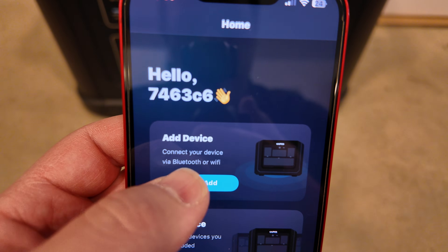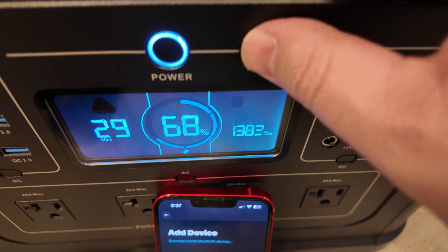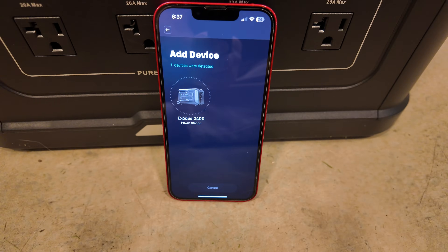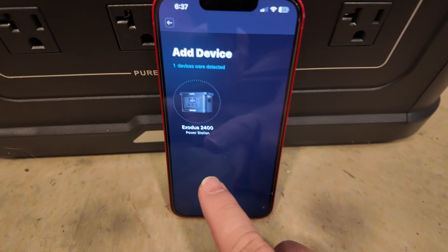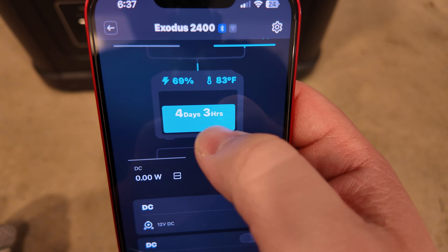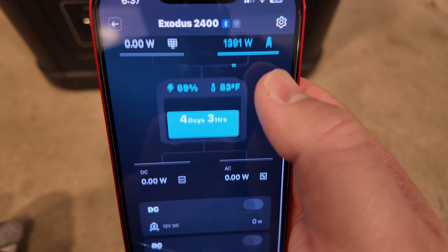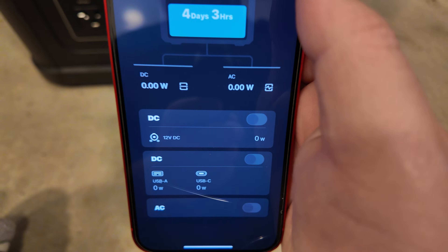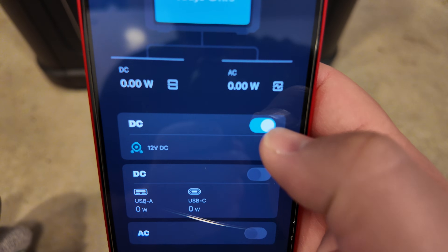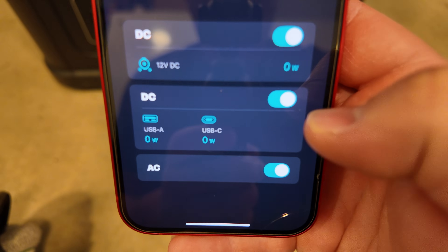In the app, I went ahead and added the device. I turned on the Bluetooth and wireless, and it found it immediately. The app shows solar input, grid input, state of charge, and temperature. It was oddly showing four days and three hours estimated, which isn't right since we're dumping 1,400 watts into it. We can also toggle DC carport, USB ports, and the inverter from the app.